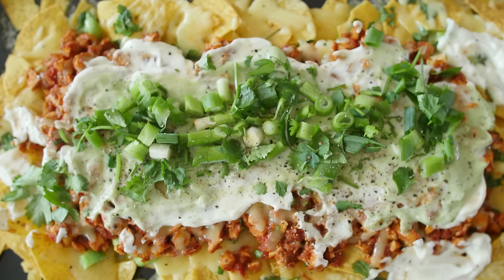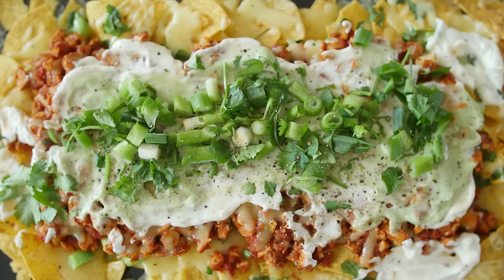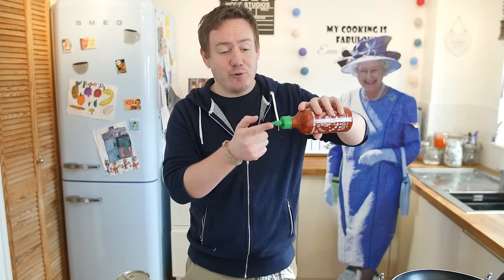Hello everyone, it is Barry here, welcome to my virgin kitchen, hope you are well. Today we are making some spicy chicken nachos. We are using sriracha hot sauce — I have never used this before. I just tasted it off camera a moment ago and it does have a kick indeed.